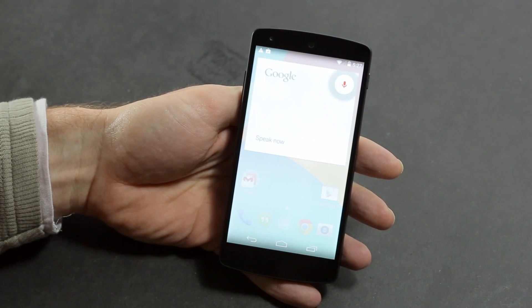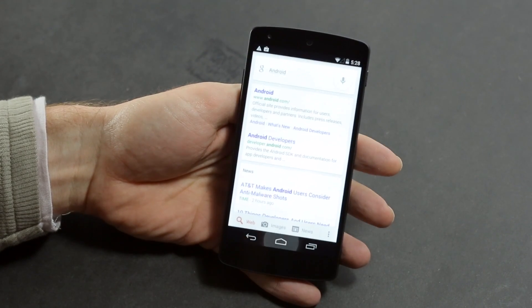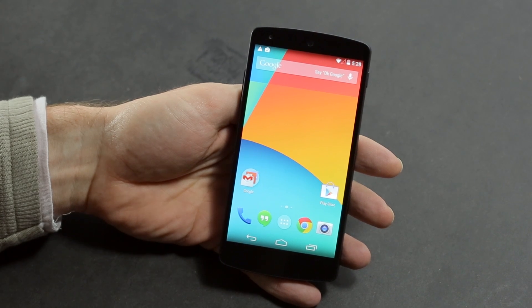The Google voice search works fine, though it seems to only work in English at the moment.